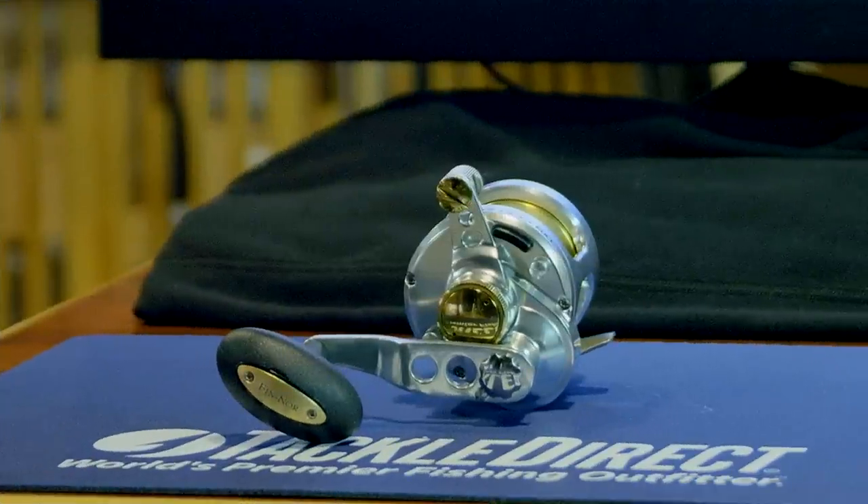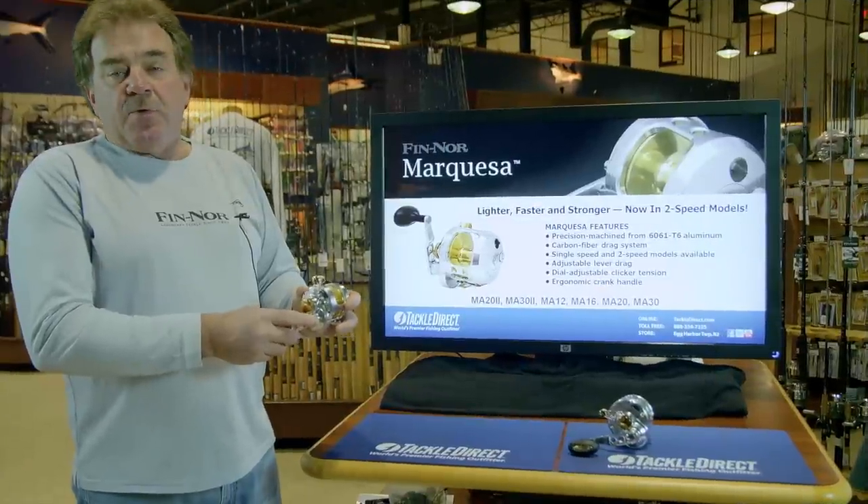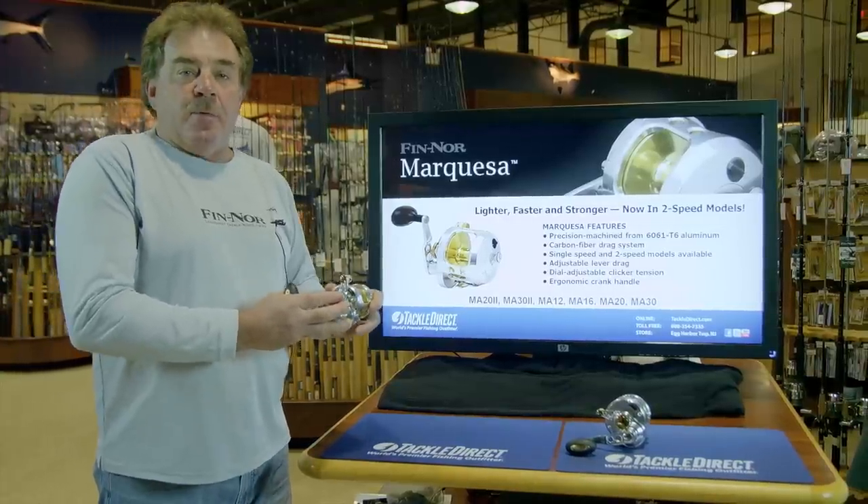This is the regular Marquesa, single speed, 6.3-to-1. This is the smallest size — it goes three sizes bigger than this. This has 23 to 24 pounds of drag, and the 20 and 30 size will get you up to 40 pounds of drag.